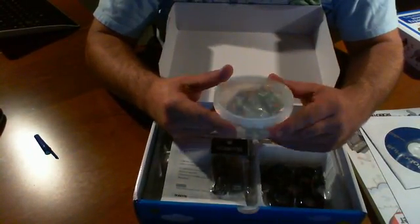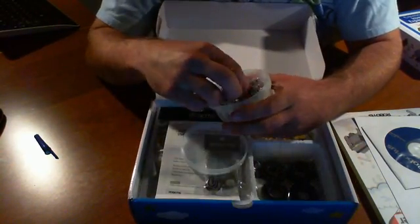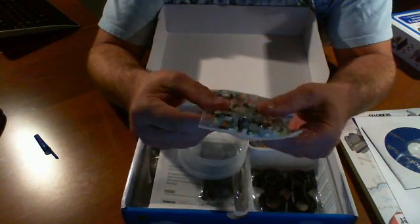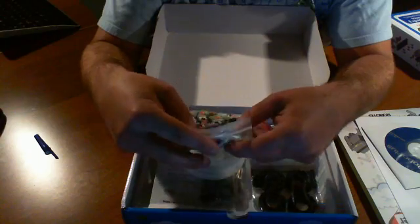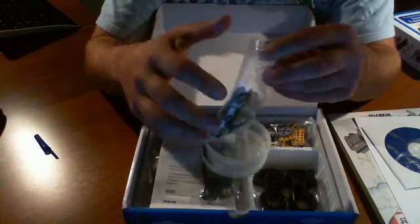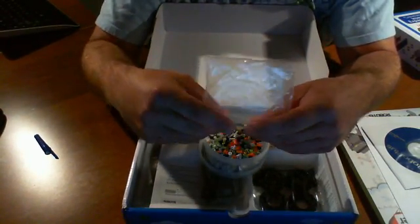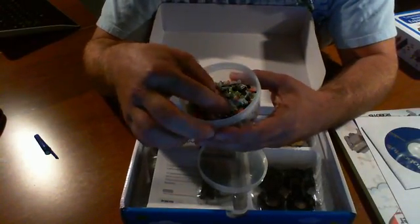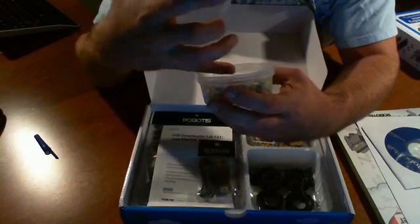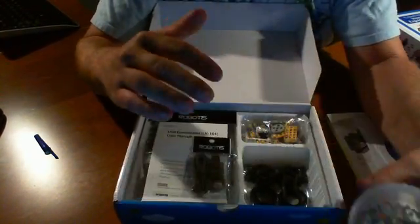Right away I notice we have this little canister here. It looks like there's a series of different types of connectors in here, probably for connecting all the different components together. They're pretty small, so you probably want to keep them here. They're pretty small pieces, as you can see — just to connect all the other parts together.